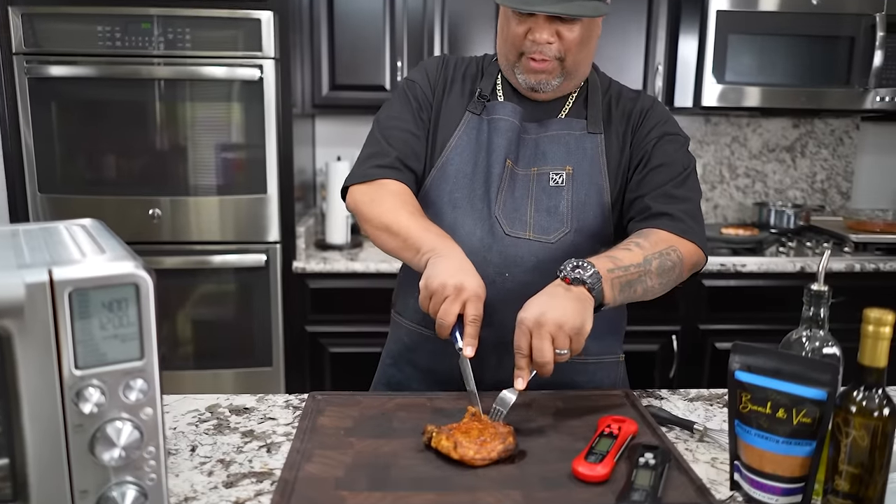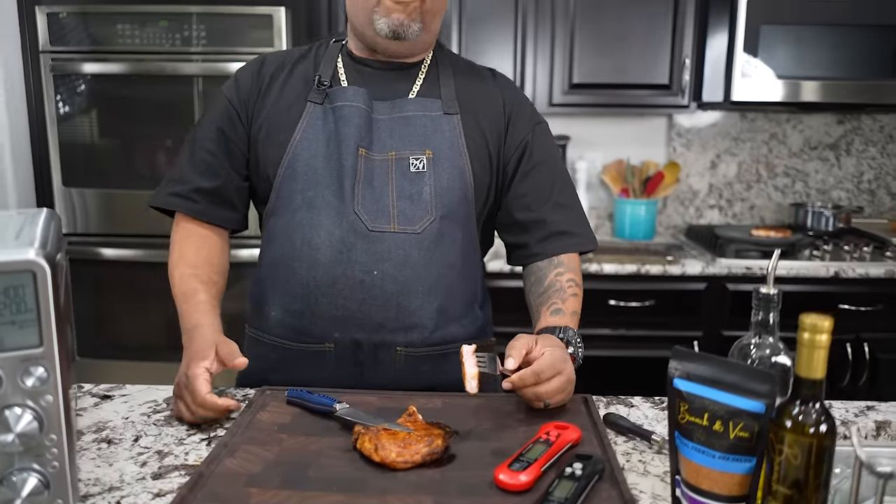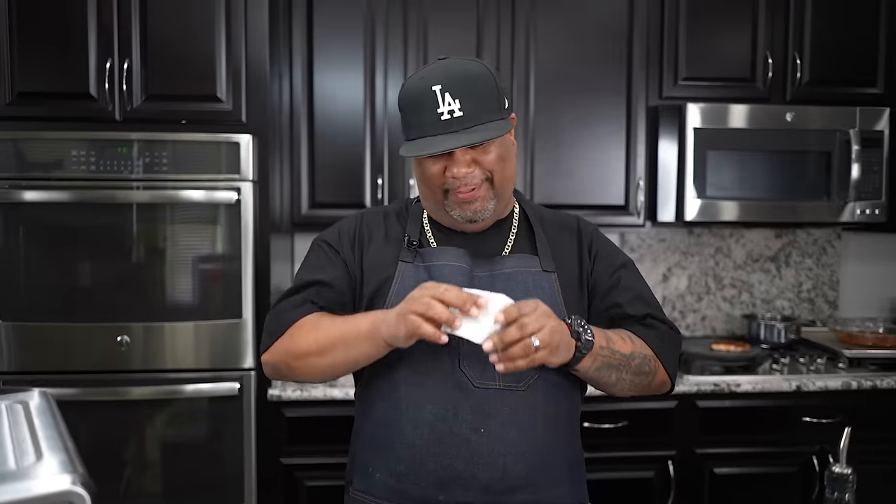Now I'm not faking the funk, folks — I already ate one of these and shared it with everybody behind the camera. Everybody got a piece. So right now I got them held back so they don't come and eat up all my product. But this right here — fire. This right here, folks, is fire. Listen, that rub that I gave you guys, go by the website, look this up, and then when you get it, do it and follow it step by step. I promise you this right here is going to turn it up for you.